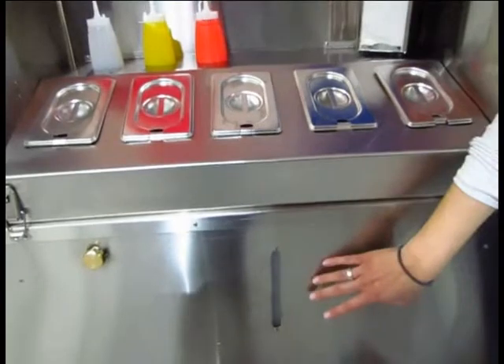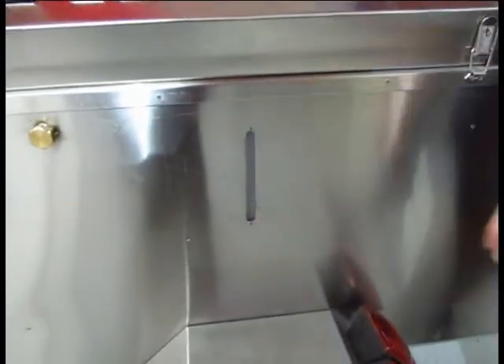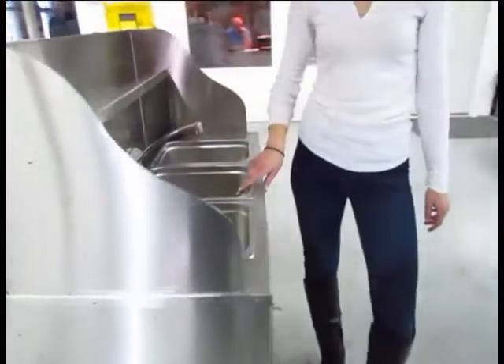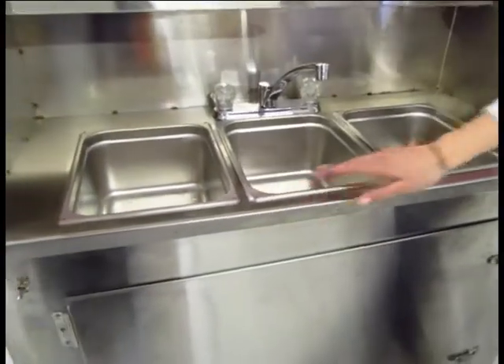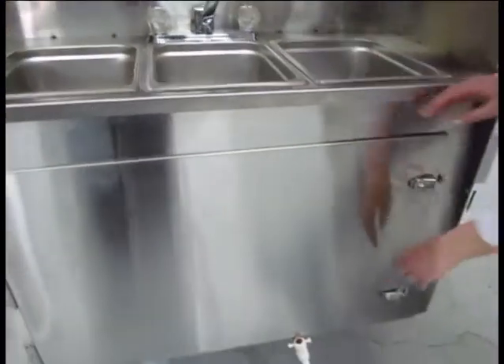The water tank for this cart is stored right underneath here and you can see how much water you have left. This water system is attached to our triple sink system with hot and cold running water, and this is in tune with safety regulations all across the world. The three sinks is where the wastewater is stored.